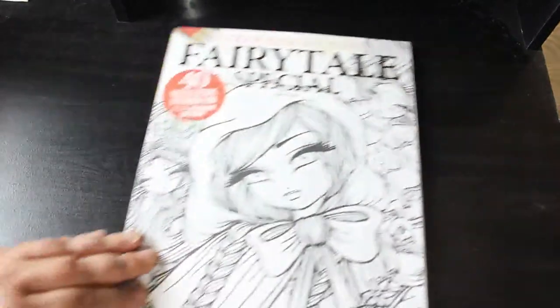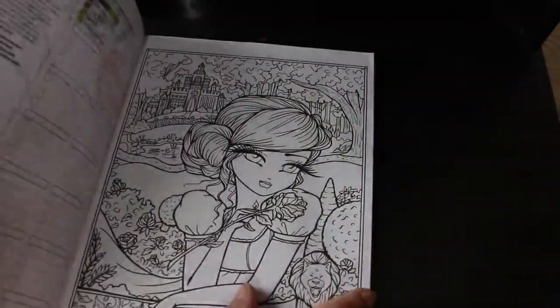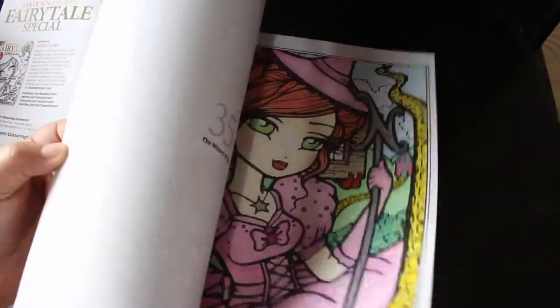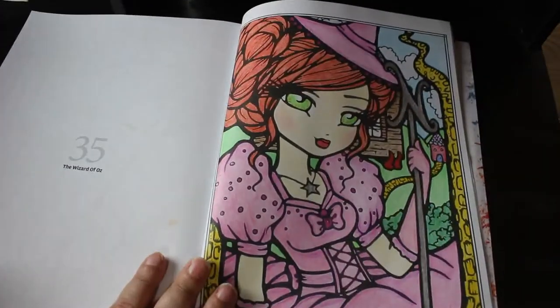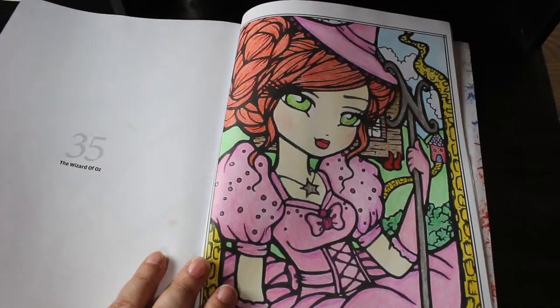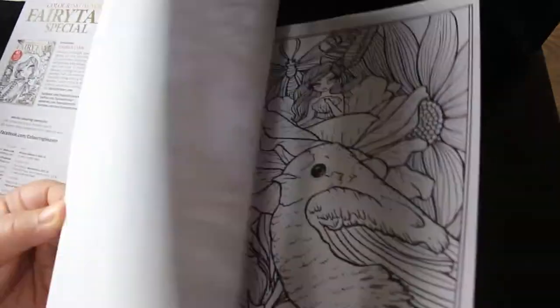Next I've got the Fairy Tale Special by Hannah Lynn. I think I've only done one in here — the Glinda one, the Wizard of Oz. I love that one. It was probably done with Black Widows, though I couldn't tell you for sure. That's the only one I've done in there.